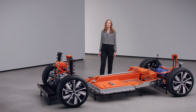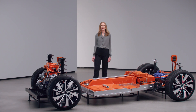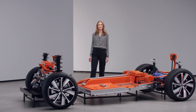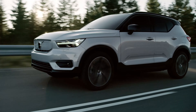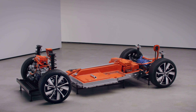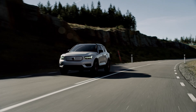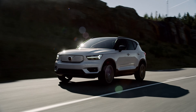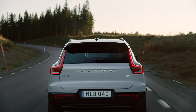Our pure electric XC40 Recharge really takes driving to a new level. The electric powertrain is at the heart of the driving experience. The dual, high-performing 408 horsepower electric motors provide a real inspiring and refined drive. The instant torque of 660 Nm means you can accelerate from 0 to 100 km/h in 4.9 seconds. And you can enjoy smooth linear acceleration at all speeds, in silence and with zero tailpipe emissions. No compromise, just a truly inspiring drive.